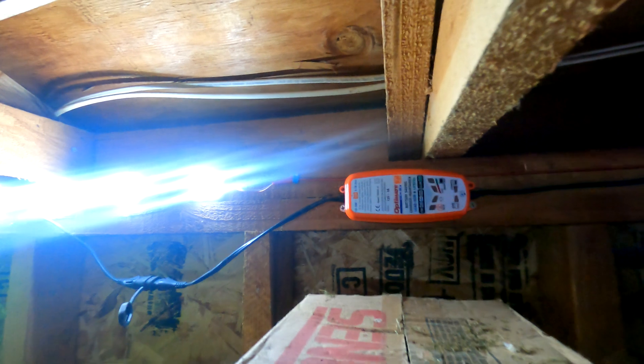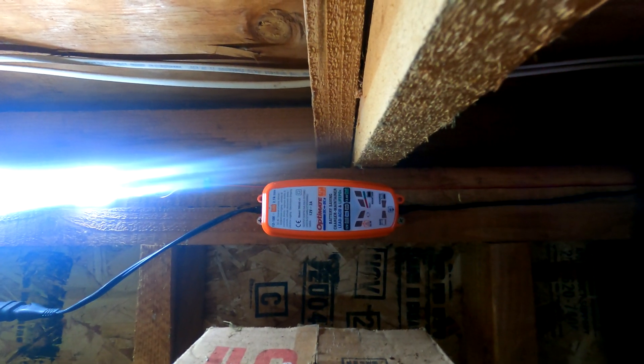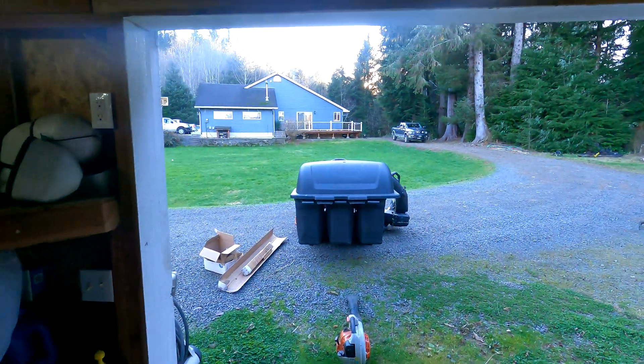To keep the battery charged on my lawn tractor, I'm using this DC-to-DC charge controller. It just uses the voltage from the batteries and is basically a charger to keep the lawn tractor battery up.